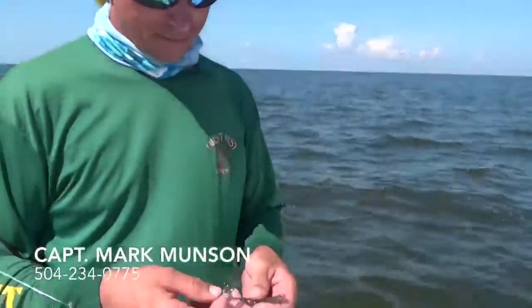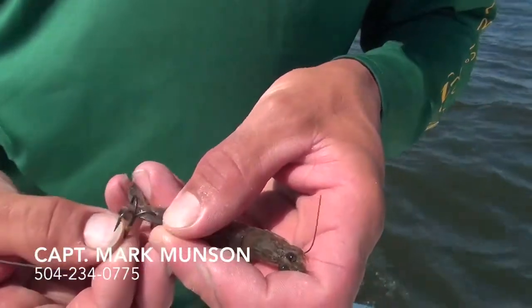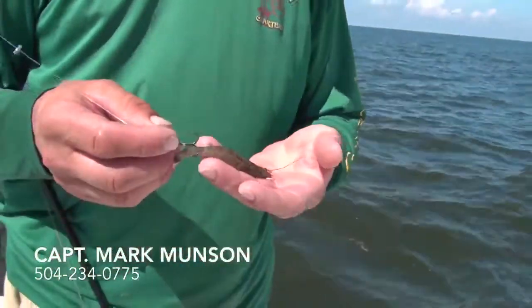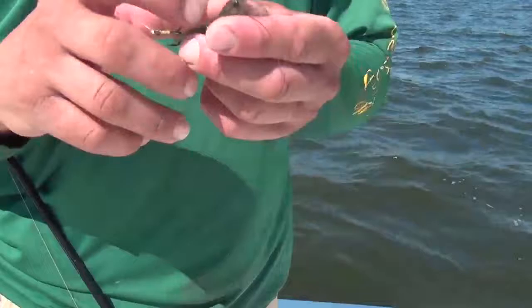I prefer to put it in the tail for two reasons. You go right there in that corner and that's that. It's like your butt meat — it doesn't really hurt the shrimp that much, it lasts a lot longer, and you're not jamming it through the head.